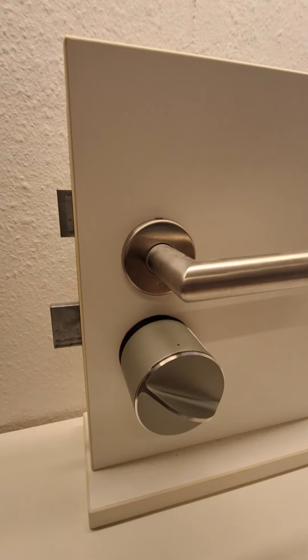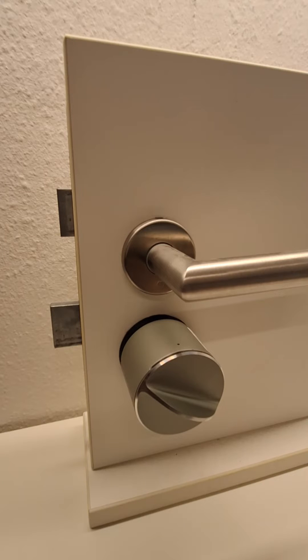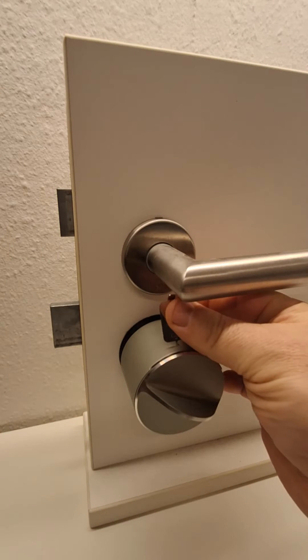If you have already activated the auto-lock feature, then go into the lock settings and deactivate it. We recommend that you do this calibration with an open door.